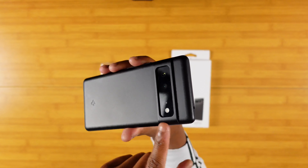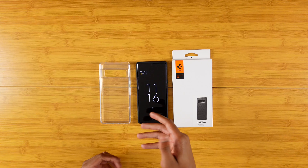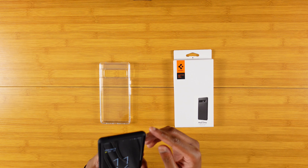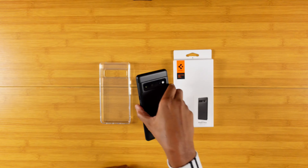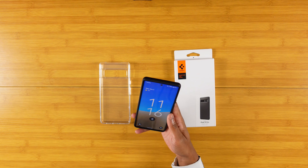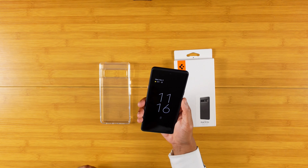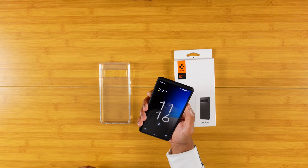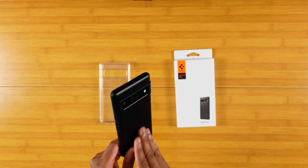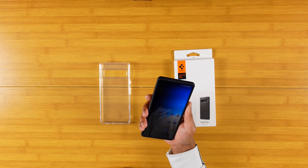You can see it a bit more clearly here — you have that protrusion for the camera visor, so if you lay it down on a table, you don't have to worry about your camera hitting the table or anything like that. They also have more pronounced corners, so if you lay it down that way, you've got nothing to worry about on that side either. Good overall in terms of protection. The Thin Fit feels super, super good — buttons are really clicky and sound awesome. Nice little matte grippy texture there. Definitely like this case a lot.